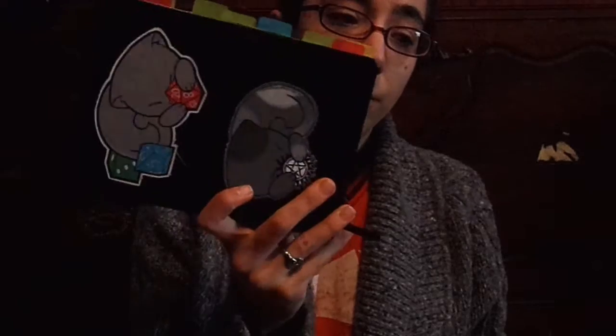I will be posting another video for my March bullet journal setup at some point — hopefully not too far into March. So yeah, that's my crafty yarn shop haul. Bye!